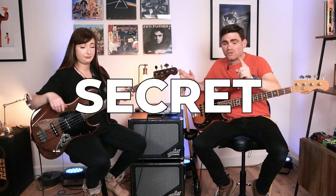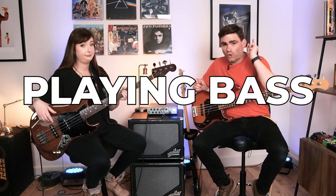Today we're going to talk about the secret to playing bass if you've got small hands. We'll see you inside the video.